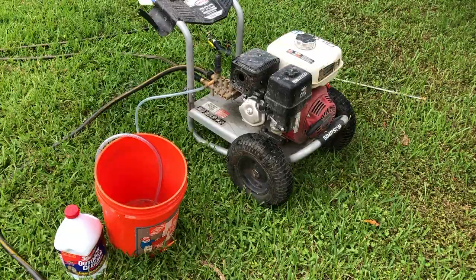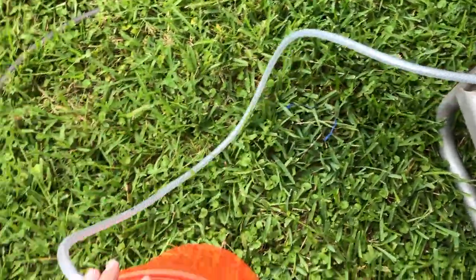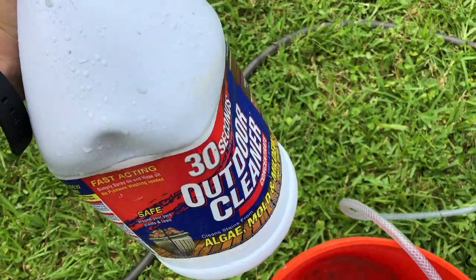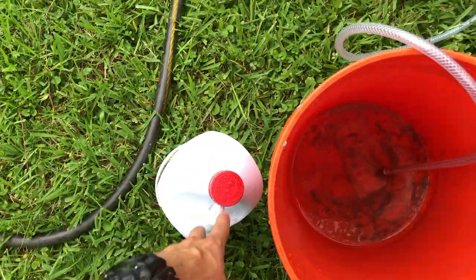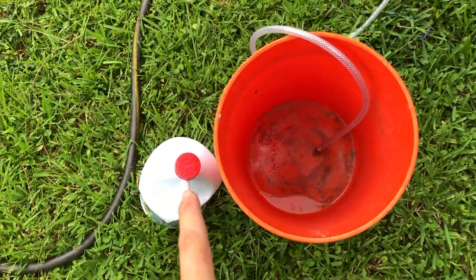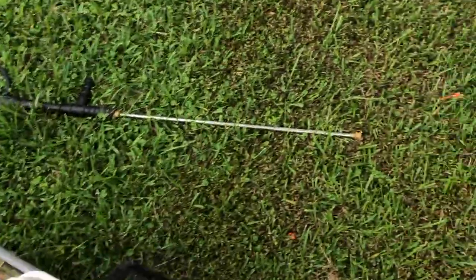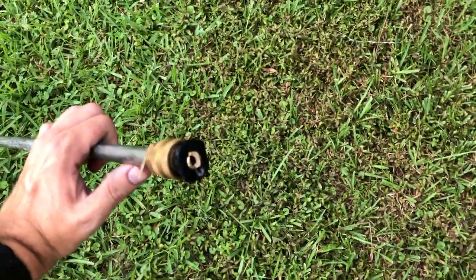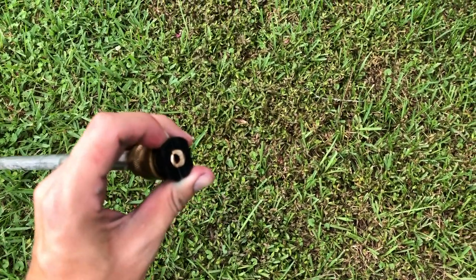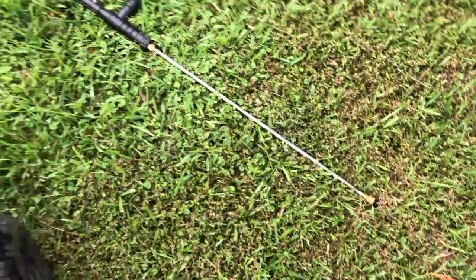Here's my setup: I've got the pressure washer right here, a bucket that's going to be my siphon, and I'm going to put chemical in here. I'm going to be using the 30 Second Outdoor Cleaner — you can probably also use pool essentials and a soap mixture as a regular soft wash mix. I'm also going to be using a black tip on the pressure washer so it's a soap tip, making it a soft wash and not high pressure.